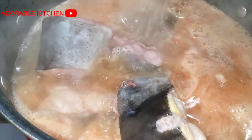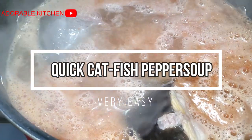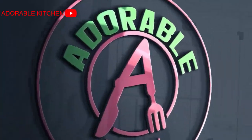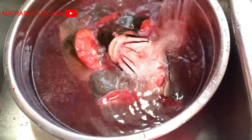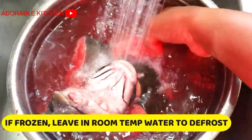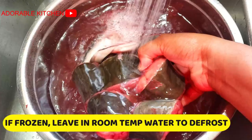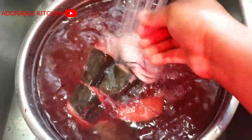Hey guys, today we are making catfish pepper soup. If you're interested, please relax and continue watching. I'm going to start by defrosting my catfish — I usually buy in bulk and store in the freezer, so here I just soaked the fish in room temperature water and left it there to defrost.